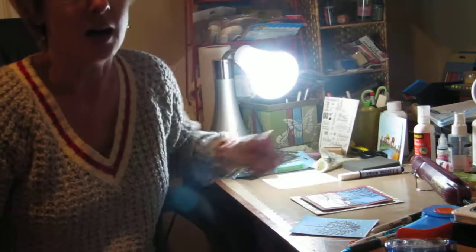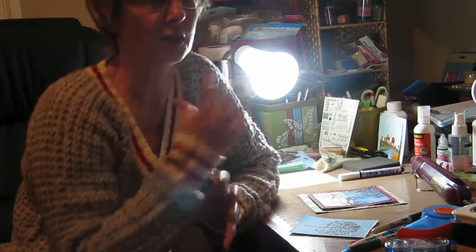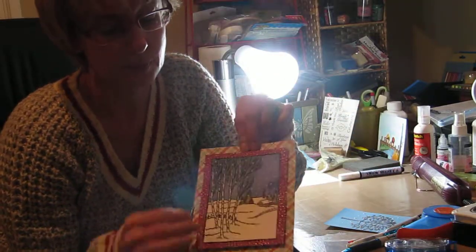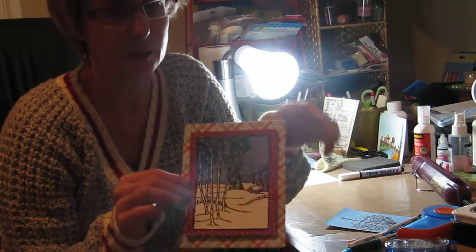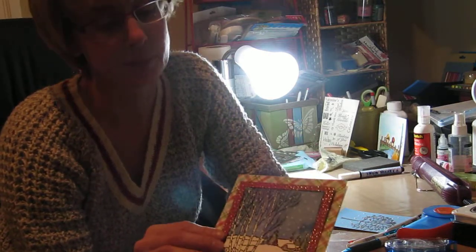Hello everyone. I decided to do a card this time showing you how to do snowflakes. I always like the texturized snowflakes that I see on cards. This is the card I did this year for Christmas. I just embossed a stamp and then colored it in, and then I wanted some sort of realistic looking snowflakes for the card.